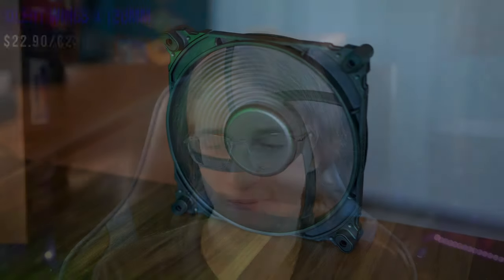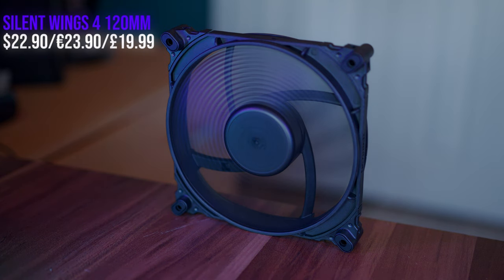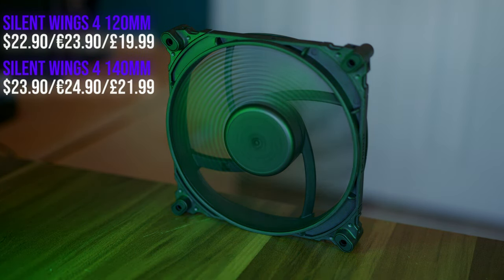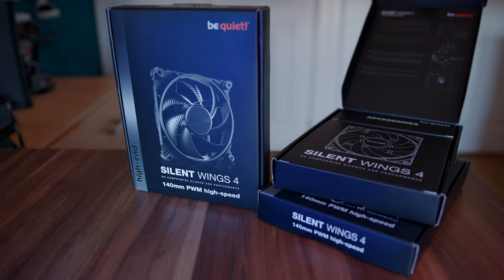Now let's talk pricing. The 120mm version of these fans is going to cost you $22.90 or your regional equivalent, while the 140mm are going to cost you $1 more, with the high speed and non-high-speed versions costing the exact same. The one giant missed opportunity here is the lack of any kind of 3-pack. So you're going to have to buy these things individually, which is a shame because after the Light Wings, it was clear that Be Quiet can put a competent 3-pack together. Be Quiet, please, just make a 3-pack of these.